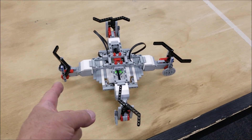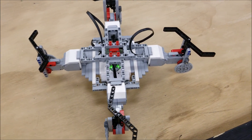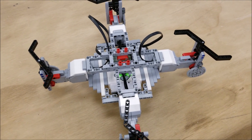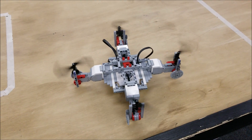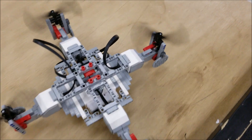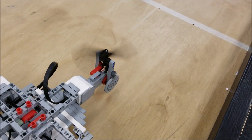Check it out — the LEGO EV3 quadcopter. This guy is running off of four large motors that are geared up here to make these propellers spin like they can probably get this thing off the ground. Unfortunately it can't. But let's go ahead and just see what this program looks like. Look how fast those things are spinning.